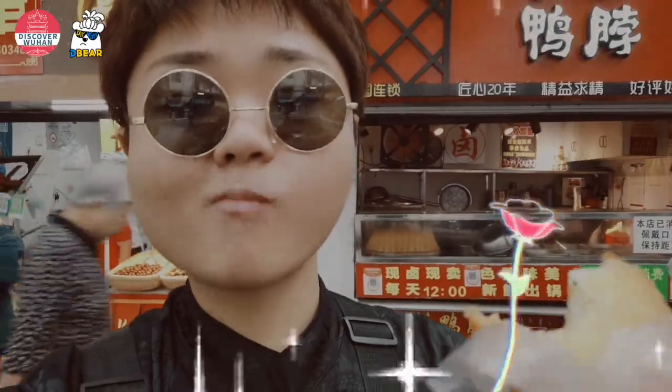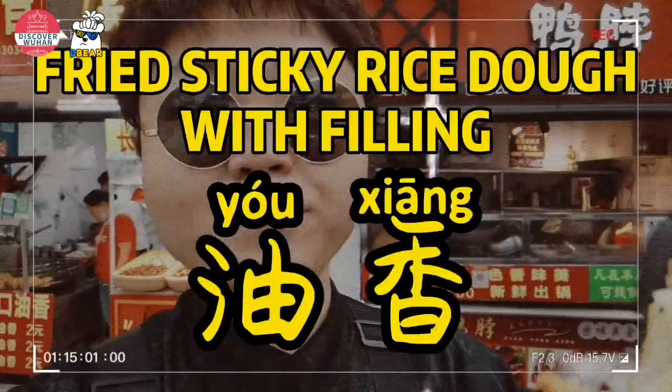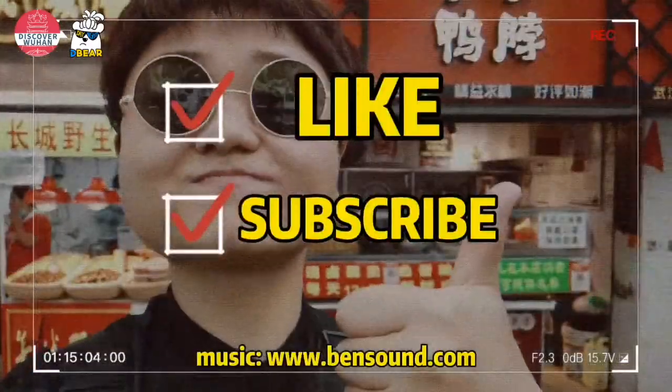This is yuxiang. Try it in Wuhan. If you liked my video, don't forget to subscribe!